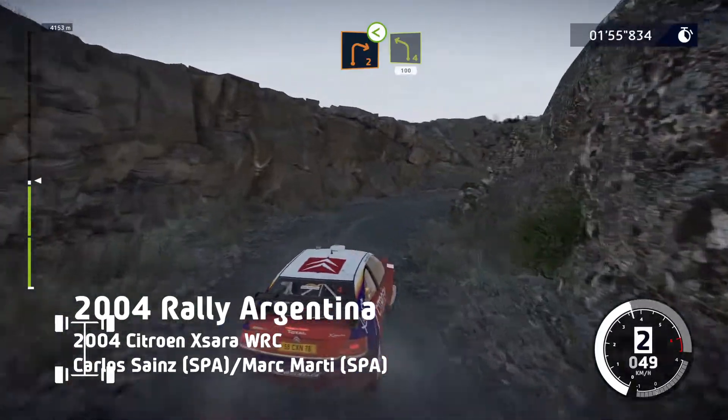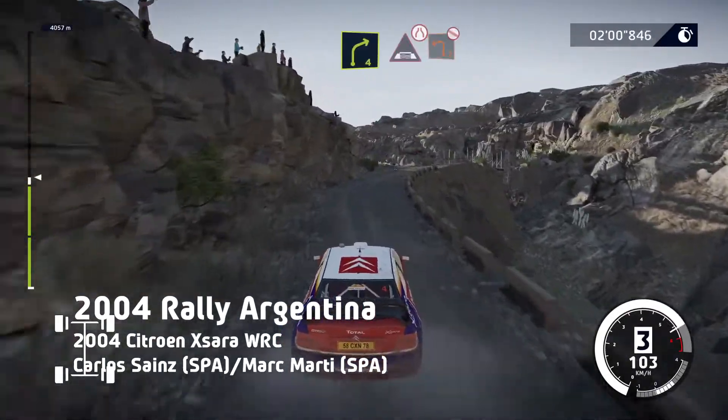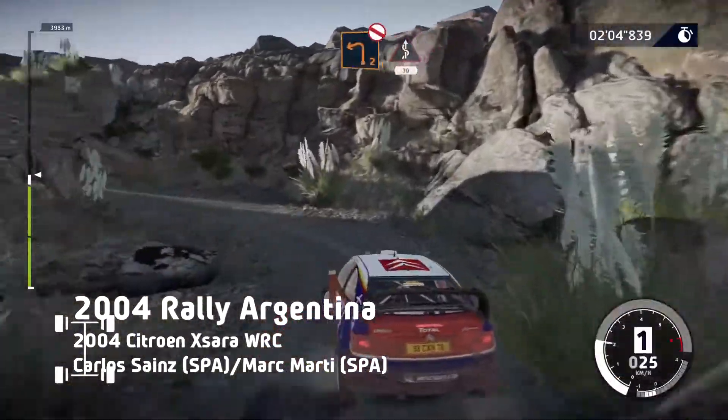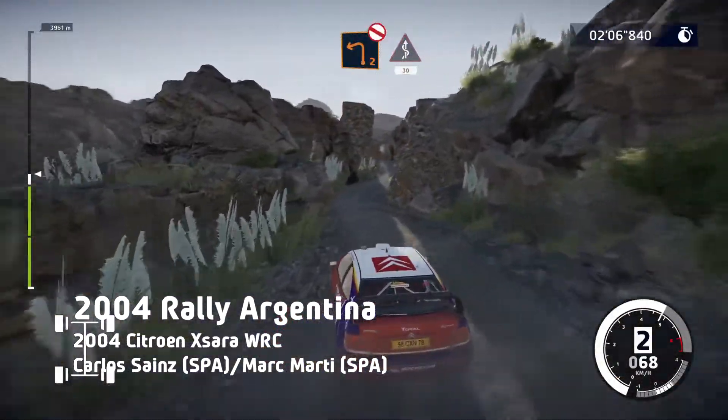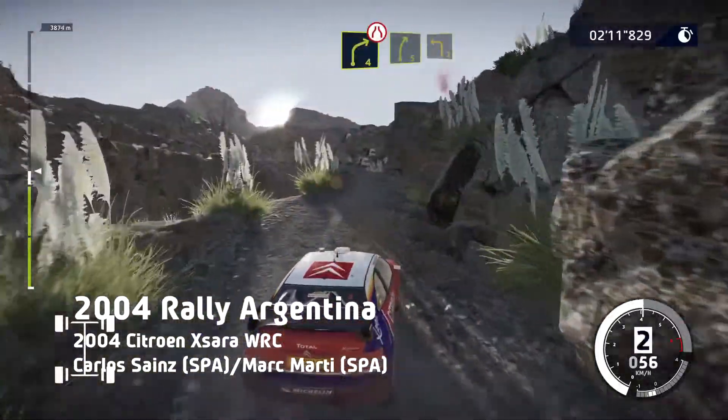Into left 4, short, 100. Right 4, into bridge, very narrow, and left 2, don't cut. Into slow kinks, 30. Right 4, short, narrows, into right 5, into left 3.